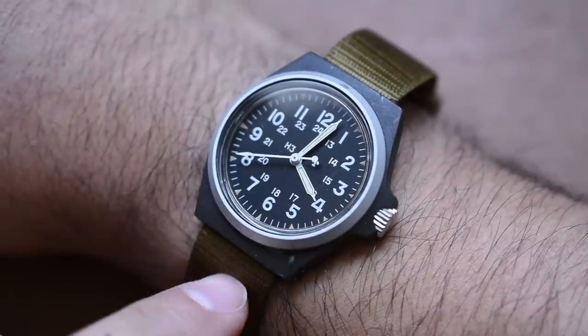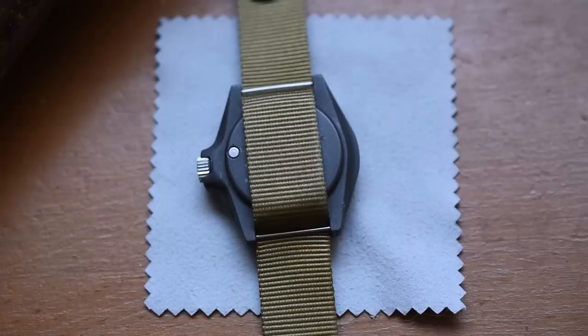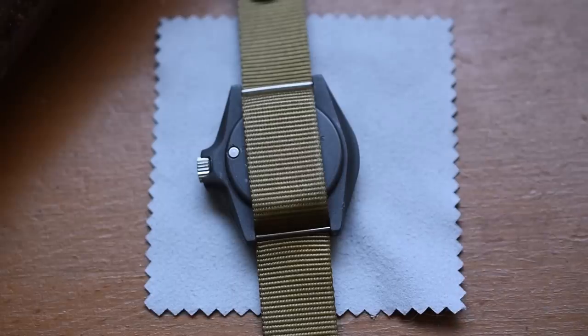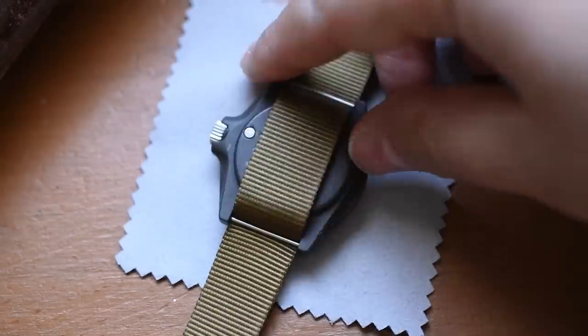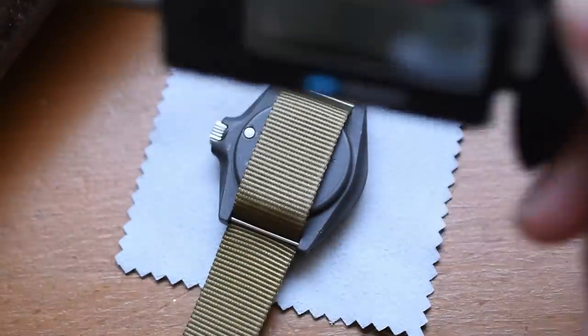Let's take this single-piece strap off and I'll show you what's going on on the case back — very, very cool. The quirks just never end with this watch. The first thing that was a shock to me: these are not spring bars. It does have drilled lugs, so if I wanted to change the strap, I could do so very easily. I believe this has a 17 millimeter lug width — let's test that out.